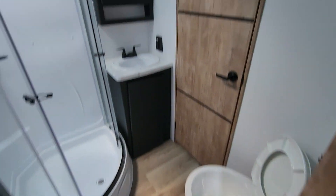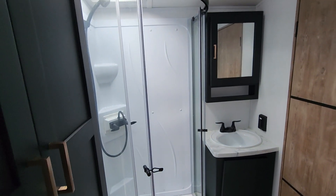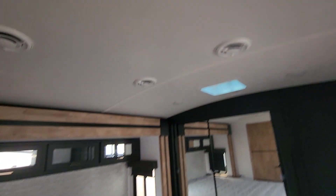Again, kind of the same layout in the bathroom — pass-through, porcelain foot flush, standing shower with plenty of storage, and a medicine cabinet up above.